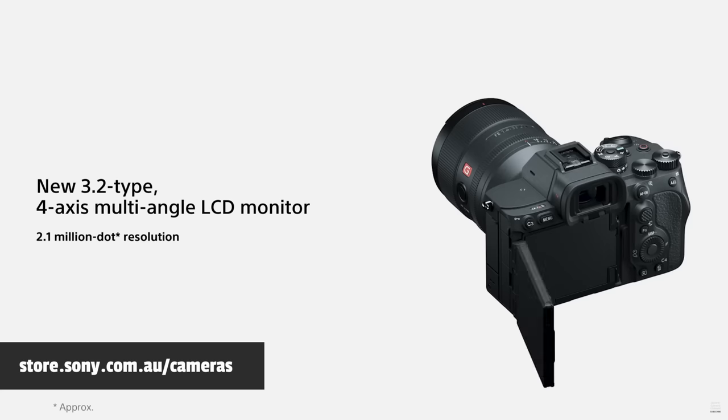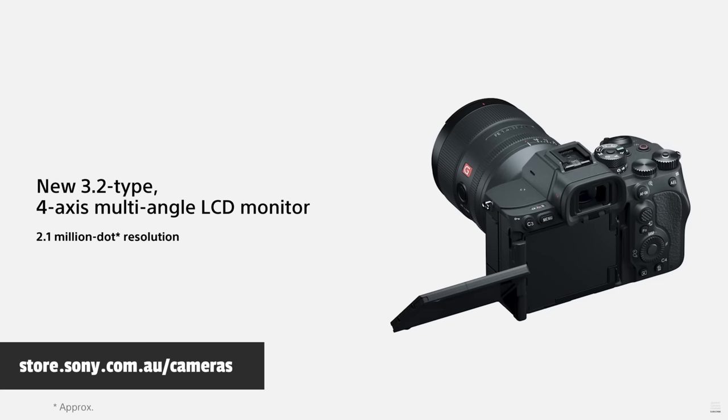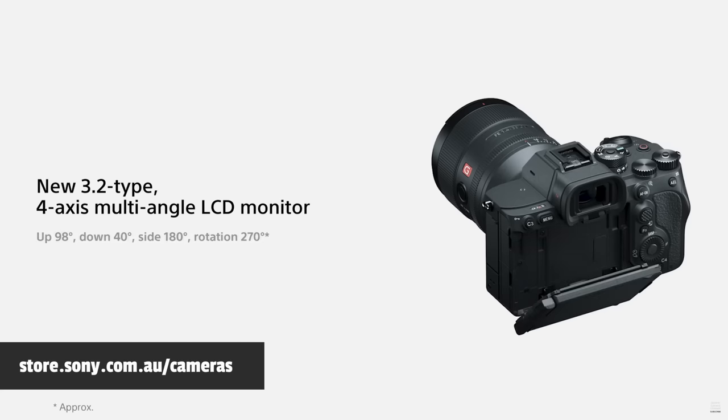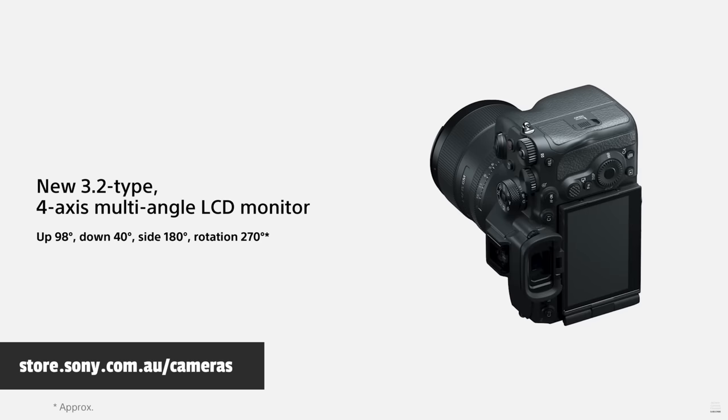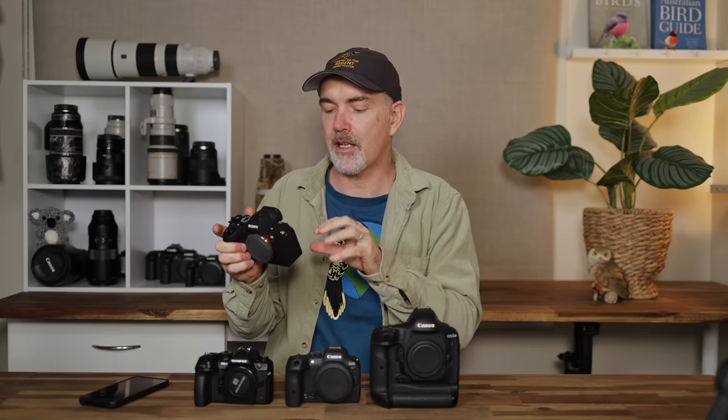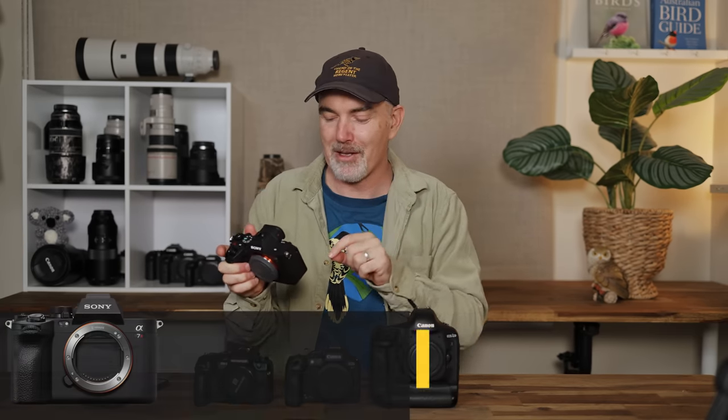Obviously it would be blackout free and high quality. Staying with Sony, I would actually use the A7R5 rear screen — that seems to be the best of both worlds. It's got the Nikon-style pulling out and up, and it also has the ability to flip around so if you wanted to do vlogging you could see yourself. It would be fully touch-enabled, even touch on the menus, and a high quality rear screen.